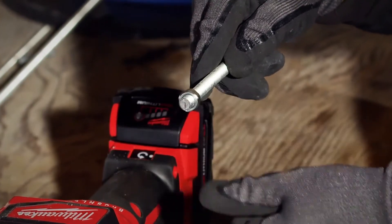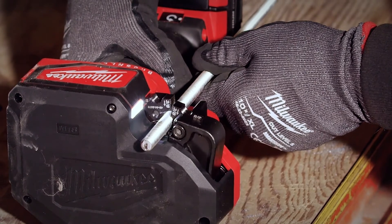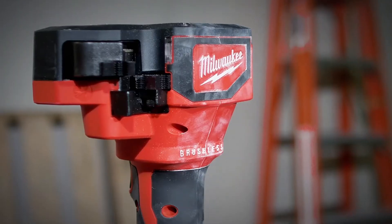To get nut-ready cuts every time, begin by holding the rod against the fixed lower jaw of the tool. Then hold the trigger until the cut is complete and the jaw automatically releases back to the home position.